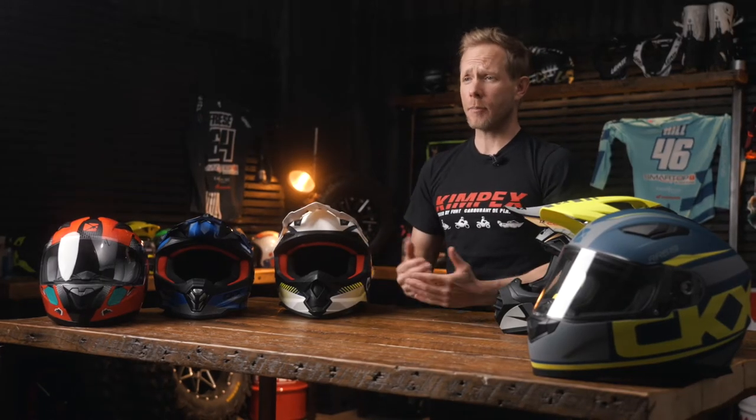Today we'll show you a sample of what the company CKX has to offer, everything from a full-face youth helmet, MX youth helmet, MX adult, enduro adult, and full-face street helmet.